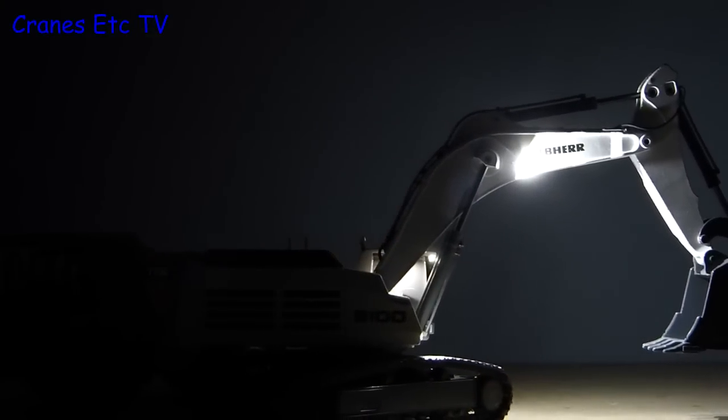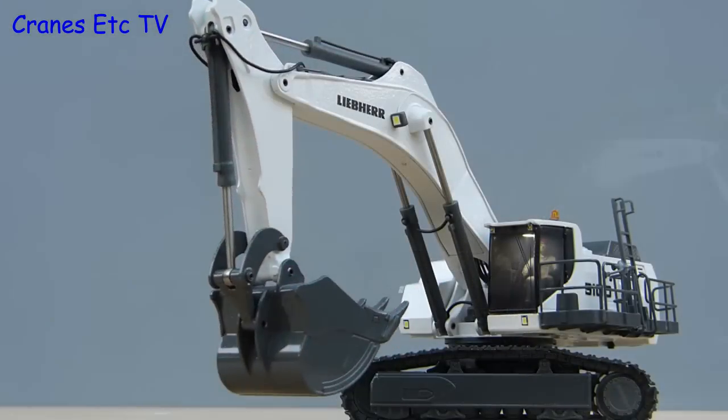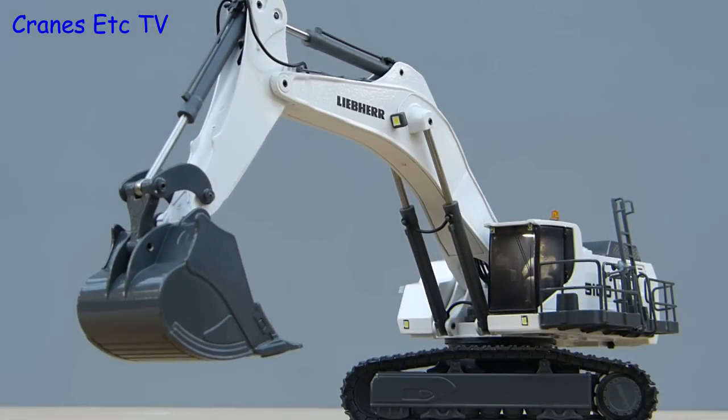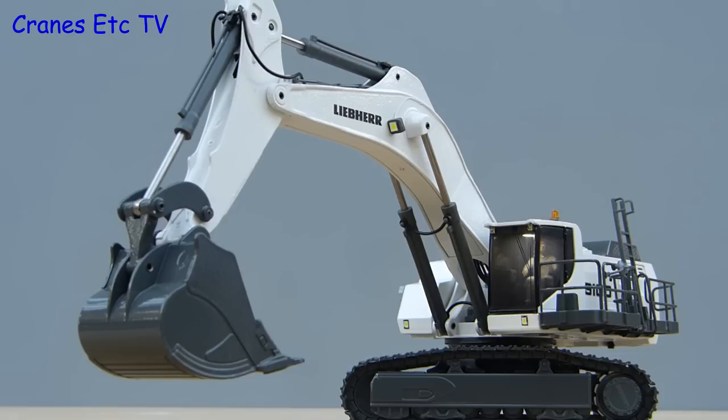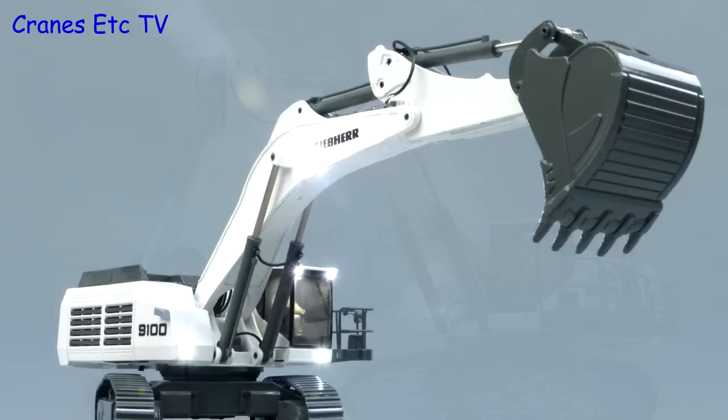In summary, there is no doubt that this model is an excellent piece of precision model engineering. The Conrad base model looks good and is nicely detailed, but the radio controlled functionality puts it into a different league. Of course it's not a cheap model, but if you want something special, this one's outstanding.